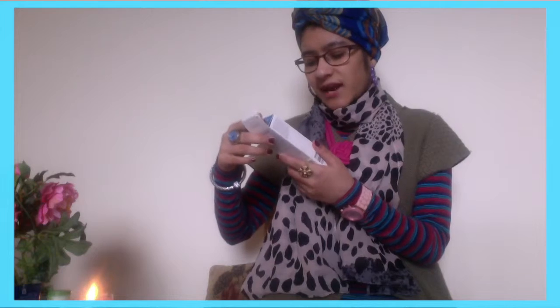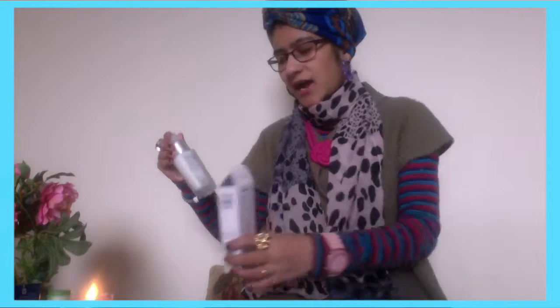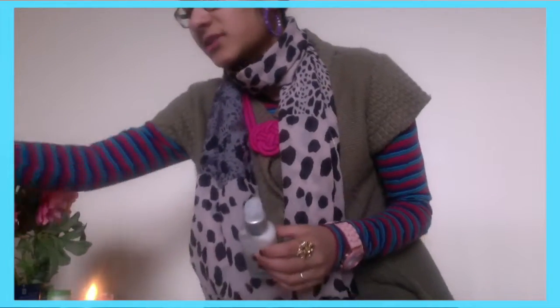I have also been using this H2O Intensive Serum for normal skin by Lacura. It is really nice to the skin and if you use it daily it gives you a nice finish and a nice texture on the skin. It helps protect against dryness.